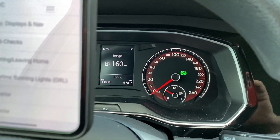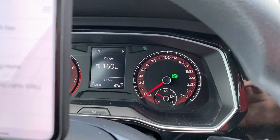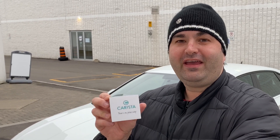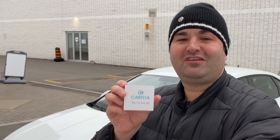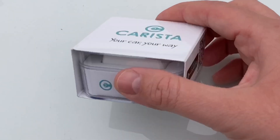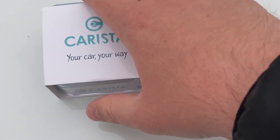Hey guys, it's your boy Mr. Greek 2002, and in today's video I'm going to be unboxing, installing, and also modifying my MK7 Jetta with the Carista dongle and the app on my iPhone. Without further ado, on to the video. Here is my Carista dongle — let's go ahead now and do the unboxing on it.